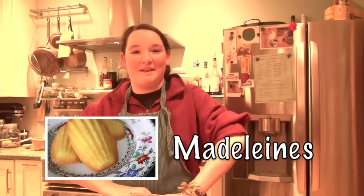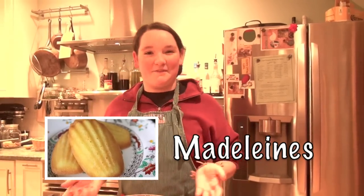Bonjour, je m'appelle Olivia. Aujourd'hui, je vais faire des madeleines. Hi, I'm Olivia. Today I'm going to make madeleines. This is a French recipe, so all the measurements are in grams. I had to use a scale to measure the ingredients out.